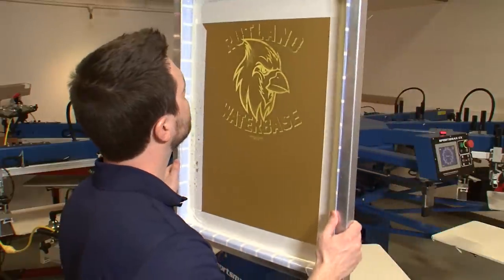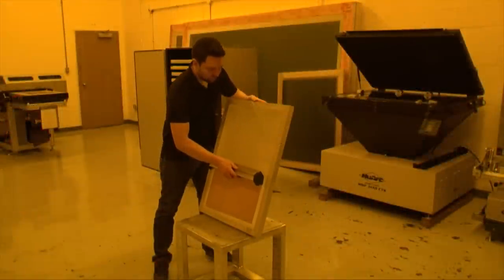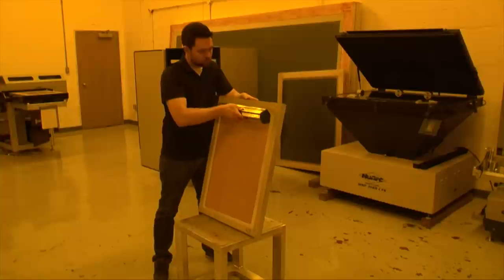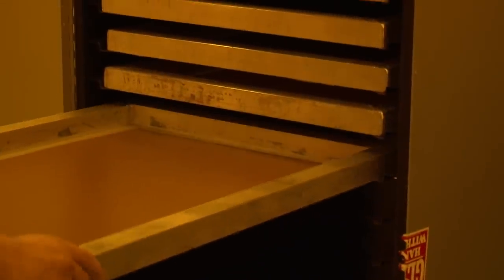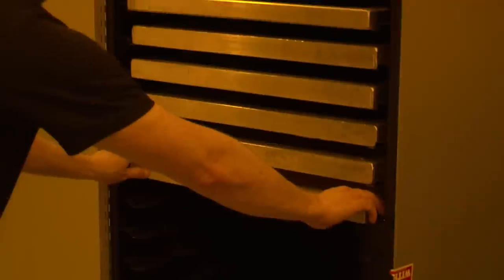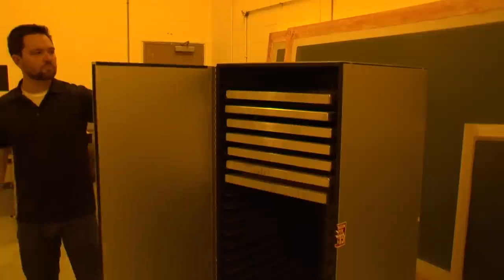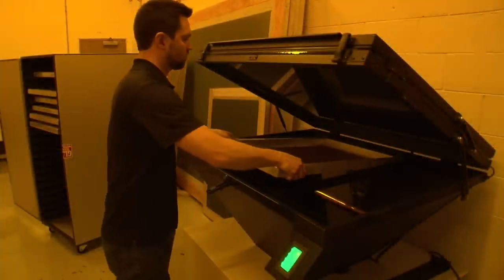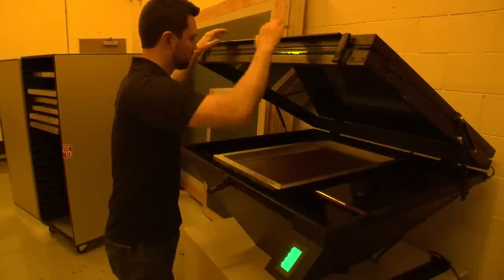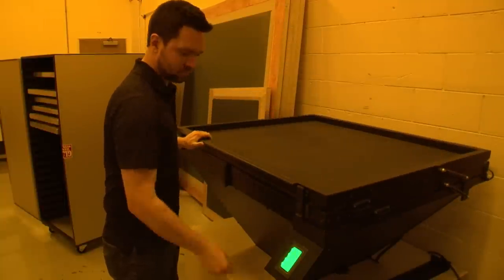Let's get started with screens. The most sensitive part of the discharge printing process is the stencil. Be sure to use a high-quality emulsion designed for discharge inks if you want your screen to last more than a few impressions. The coated screen must be completely dry before exposing the image. As coated screens dry, store them separately from wet or freshly coated screens. Undeveloped emulsion will soak up ambient humidity like a sponge.